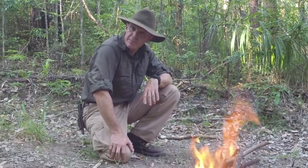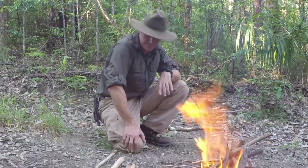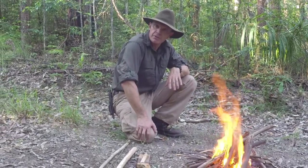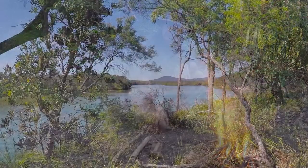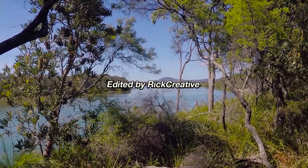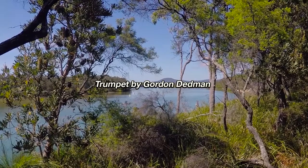I hope you've enjoyed this episode on how to light a fire using the bow drill method. My name's Gordon Dedman and I look forward to seeing you again on another episode of Bushcraft Survival.